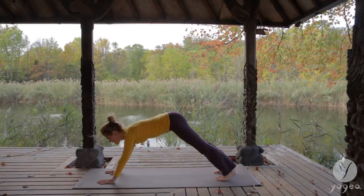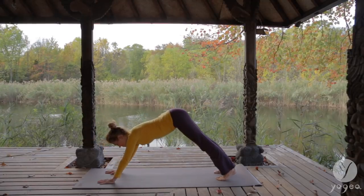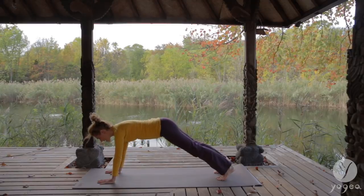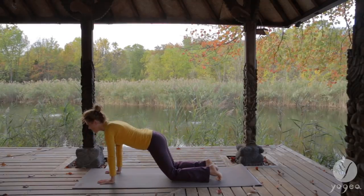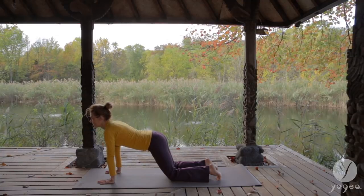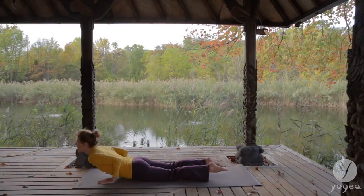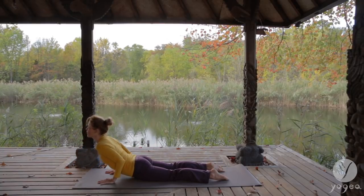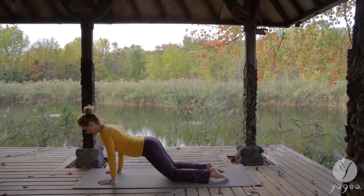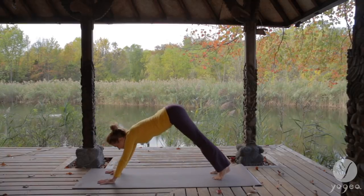Glide into plank. Exhale, back into down dog. Inhale, plank. Exhale, drop your knees down. Inhale, gaze forward. Exhale, bend your elbows. Slither through a snake. Inhale, baby cobra. Exhale, up dog. Inhale, look forward. Exhale, back to down dog.